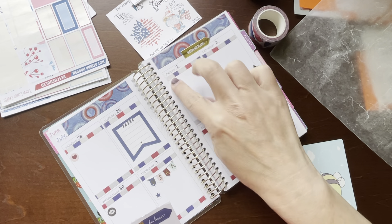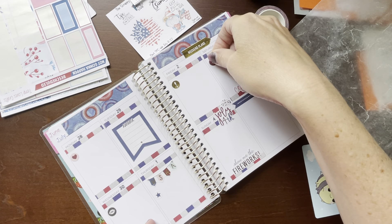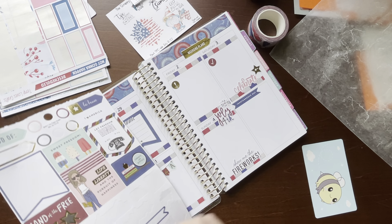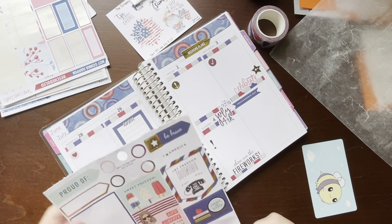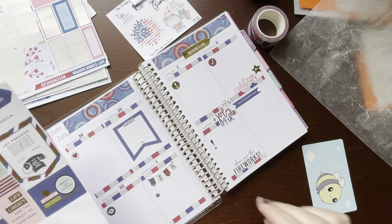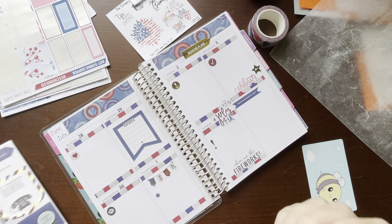Just as a bullet point. And then this little exclamation point right there. And then I've just got these bigger boxes that I can use to decorate.